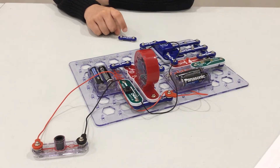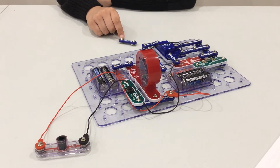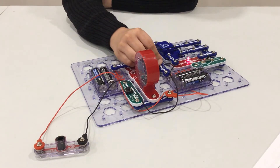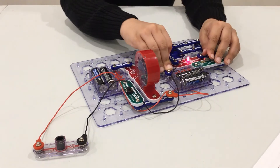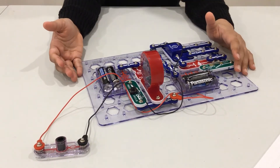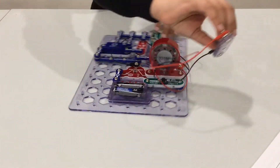You also need another one of these two-by-two snap wire circuits, and then to finish this piece off you will place it right here. And there you go — you have your build: the optical transmitter and receiver right here.